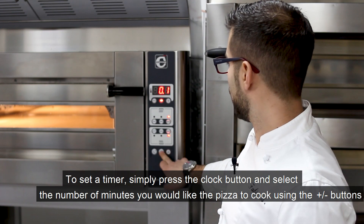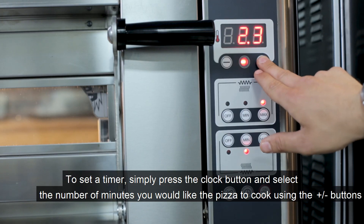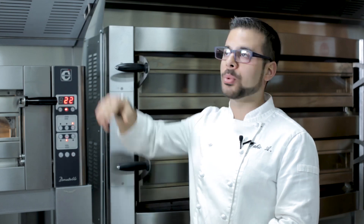For the timer, simply press this button and select the minutes you desire. I used 2 minutes and 30 seconds. To turn the fan on, press the plus and minus on the wood.